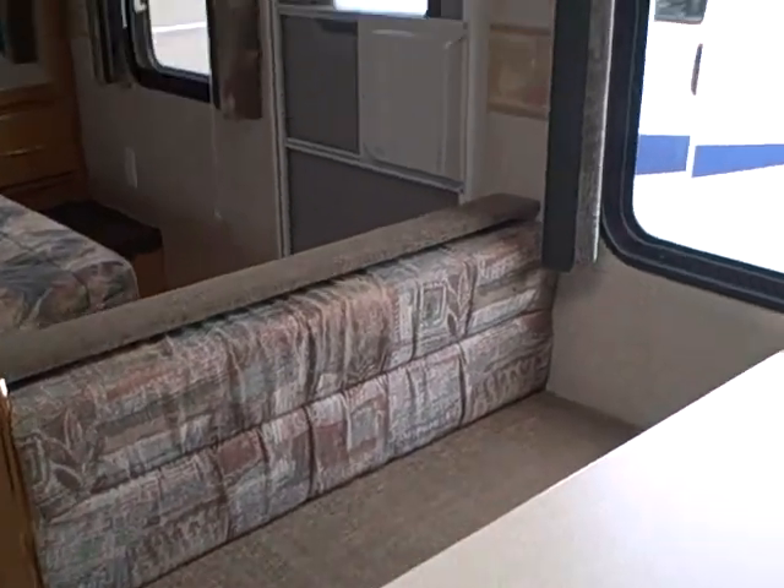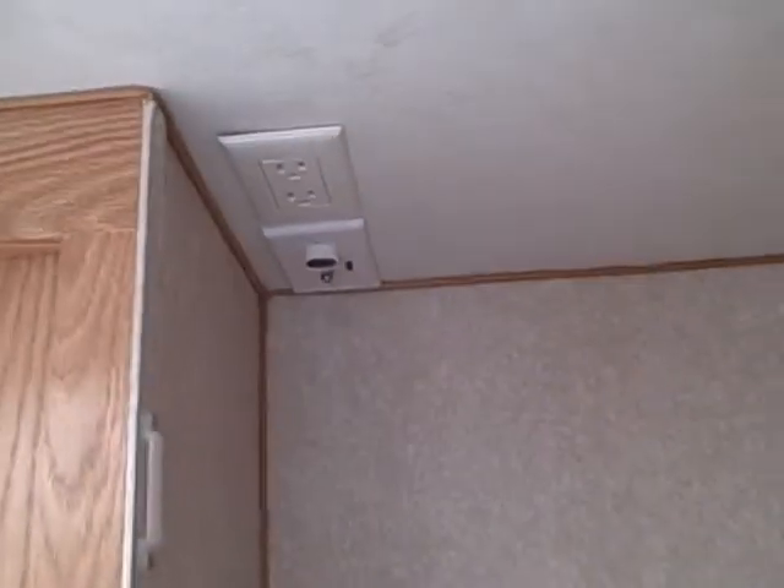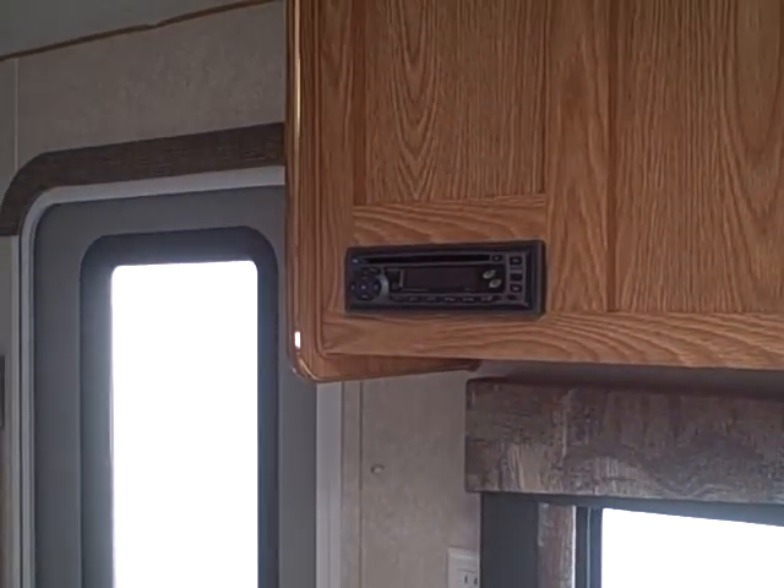They took the time to put cabinetry overhead, and the window valances are the same material — blends in really nicely with everything else inside the coach. Cabinetry over the dinette as well, a place for a television with the power and jack right above, and an AM/FM/CD player over here on the left.